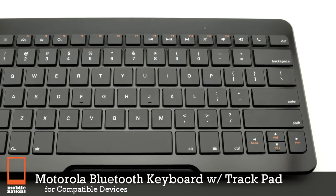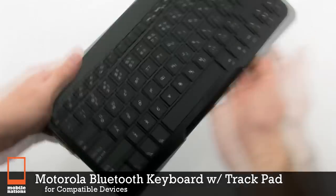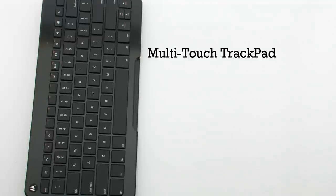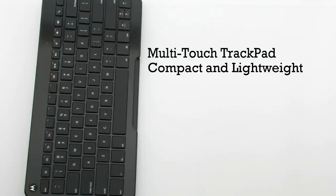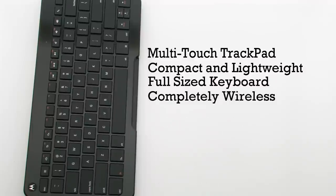The Motorola Bluetooth keyboard with trackpad for compatible devices. The trackpad keyboard features a multi-touch trackpad, it's compact and lightweight, it includes a full-size design, and it's completely wireless.